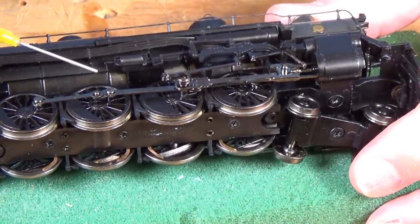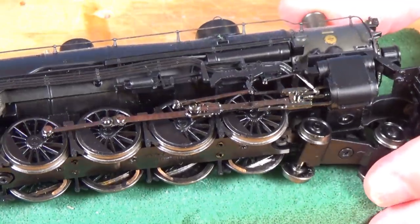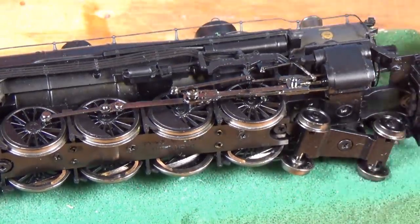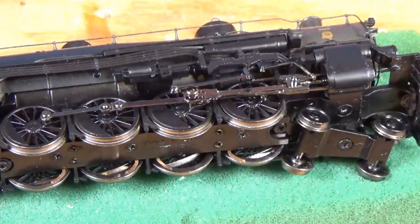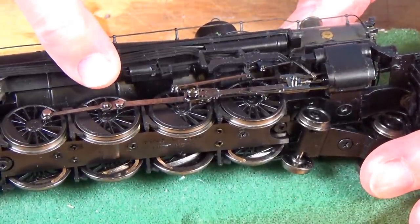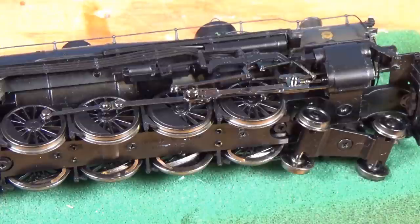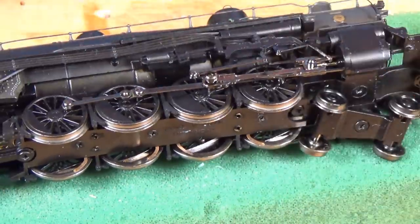That way it'll be fully lubricated and it's going to reduce the wear considerably. Because eventually, if you run your locomotives a lot, they will start to wear at the point where the screws go through them, and they'll get to the point where they're so sloppy that you'll have to replace them. But in most of our lifetimes, that's not going to happen. So that's got this locomotive ready to roll again.